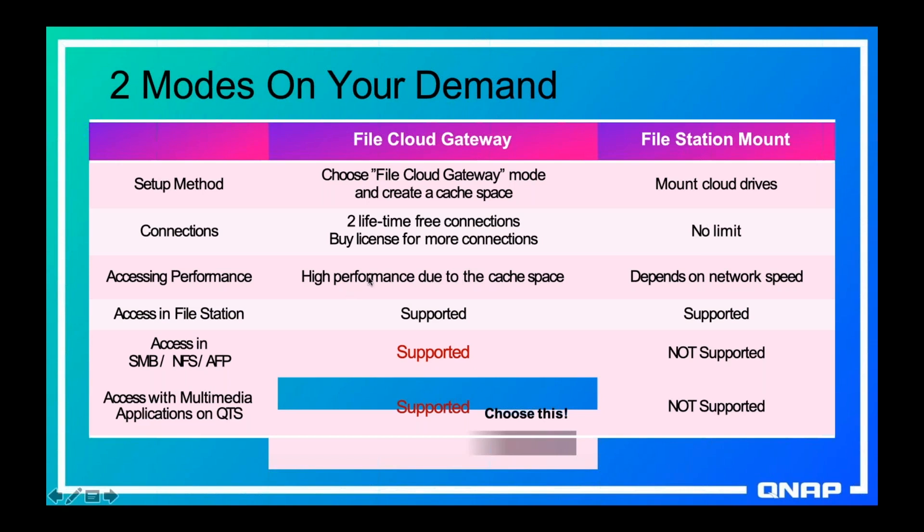When you use cache space you get high performance from anything that's cached — you access it at LAN speeds instead of being limited by internet speeds. Whenever anything is cached you can also access it through local protocols like SMB, NFS, and AFP.